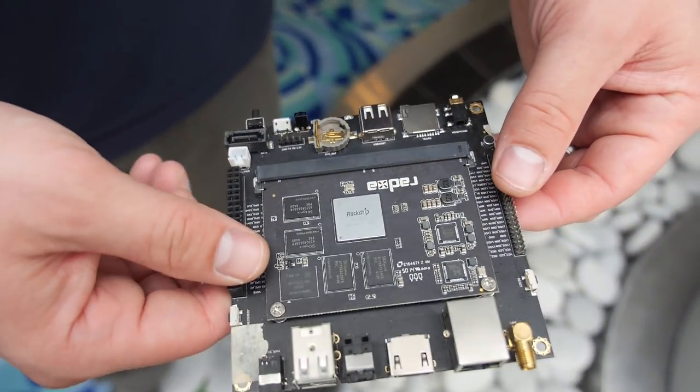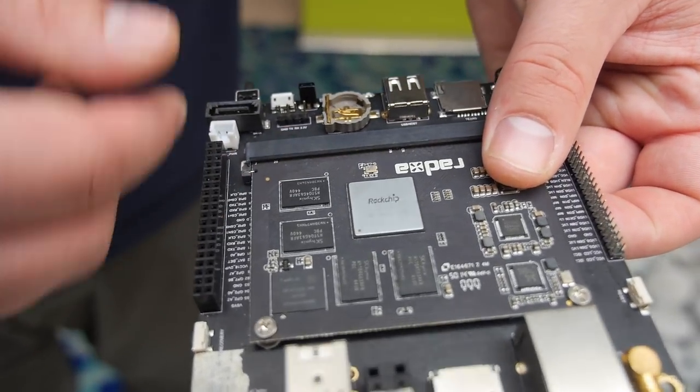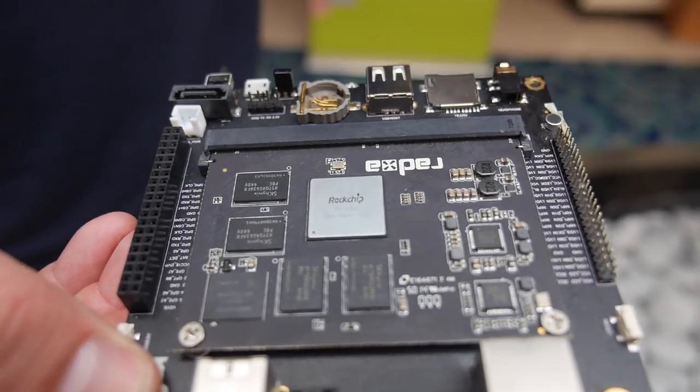There is no USB 3 on this platform. This is still a pre-production unit — they had to make some wire mods. I'm told that the audio doesn't work, which is a problem, but everything else works.